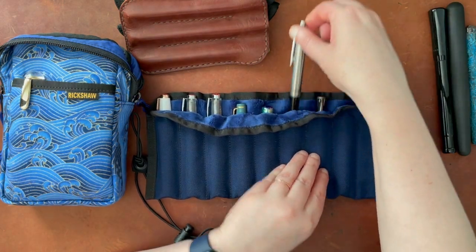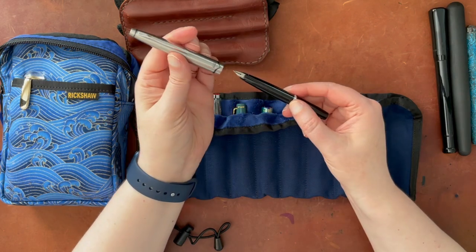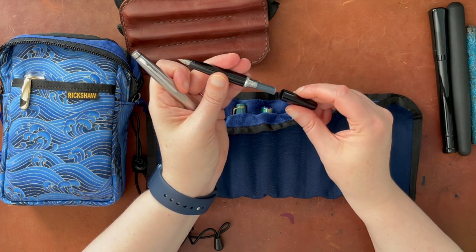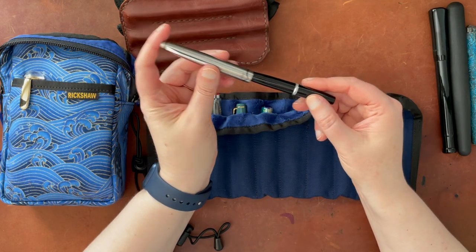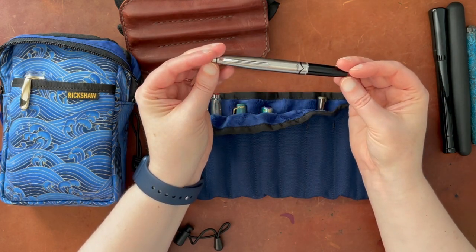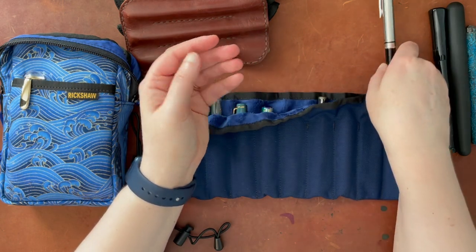This is a Sailor vintage pocket pen which has an 18-carat nib, and I can go ahead and test that one out for you today. The problem with this pen is that it only really takes cartridges — I can't even fit the mini converter in here, there's not enough space. This has the same kind of shape as the Pilot Elite fountain pen, and that pen also does not take converters because it's too small in that area. But I'll go ahead and test that one out for you.